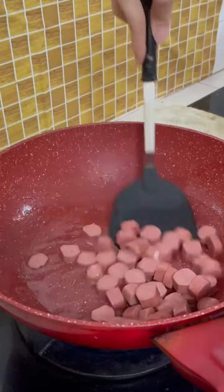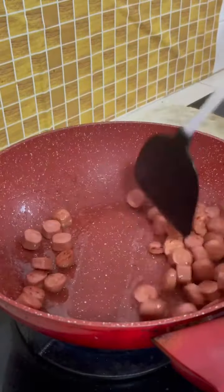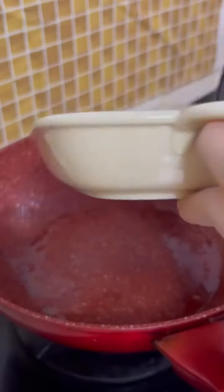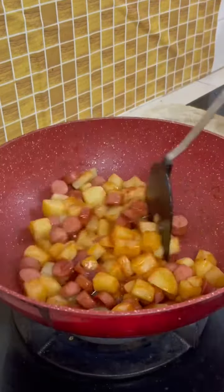In a wok, put a tablespoon or so of vegetable oil and cook the hot dog first. It is easily charred, so make sure to keep stirring. Remove and set aside, then add in the potato and stir fry until slightly charred on the surface.